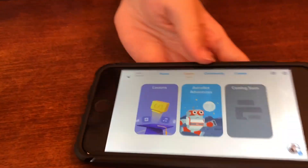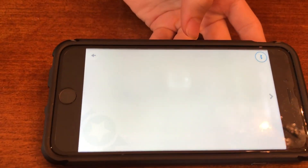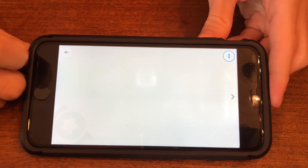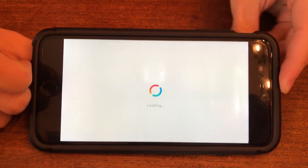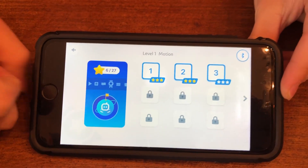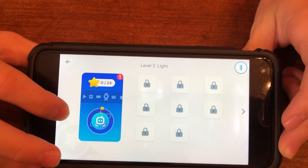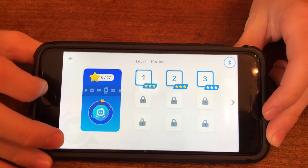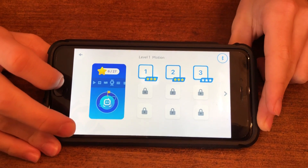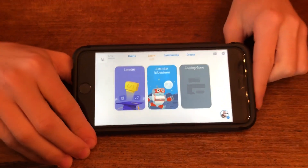Let's go back on that browser real quick and check out the lessons. We've got lesson level two, level three - light is level three, voice is level two. Oh, there's a lot of functionality in this. And one is motion. Cool. So let's go back out. I thought I saw that Astro adventures is not yet enabled for this series, but it's coming. So why don't we take a look at it and see if it's on yet.